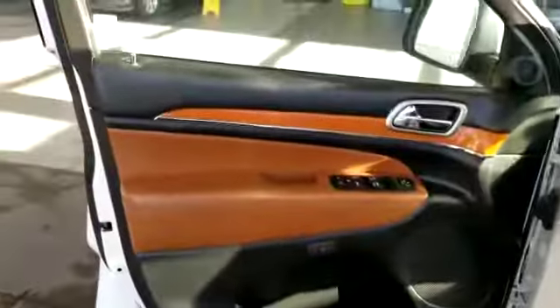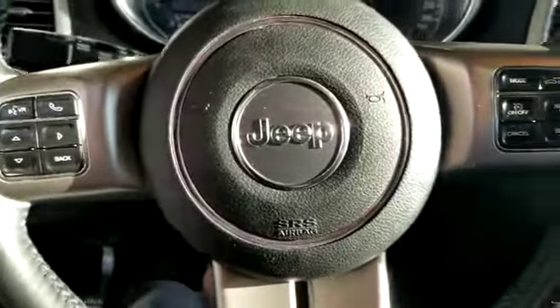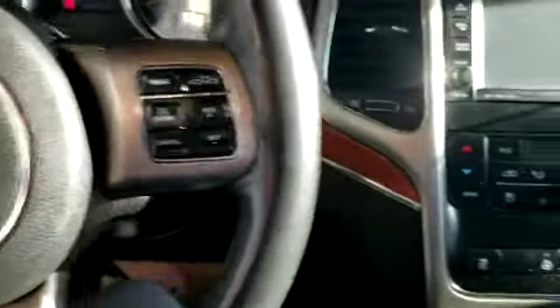All right, inside it's got the nice sharp interior. 144,173 kilometers. It will come completely loaded with your adaptive cruise control and Bluetooth.